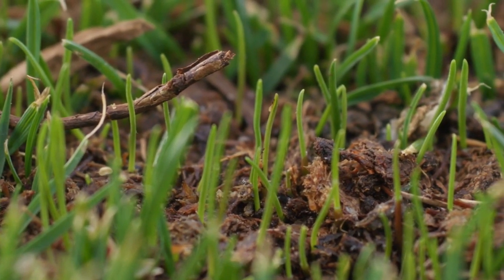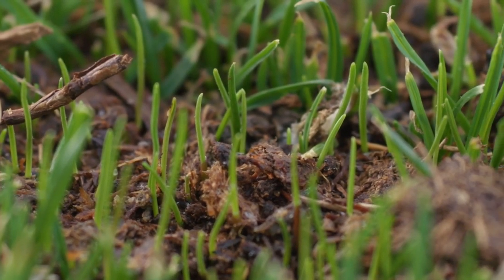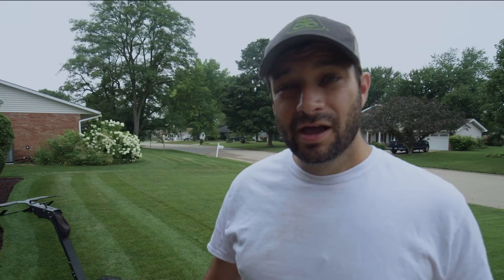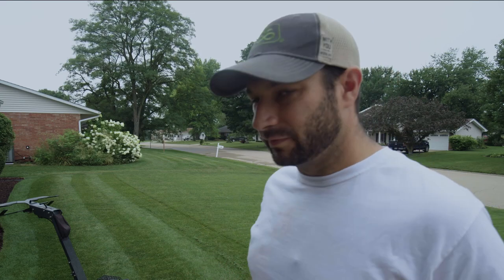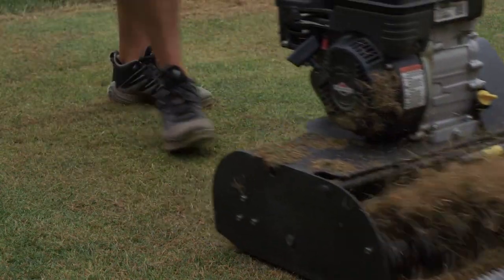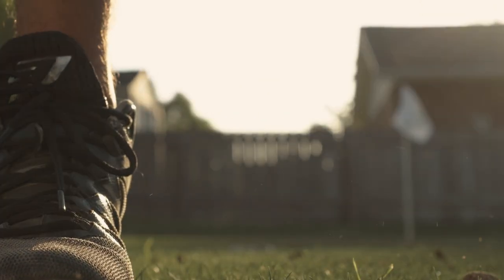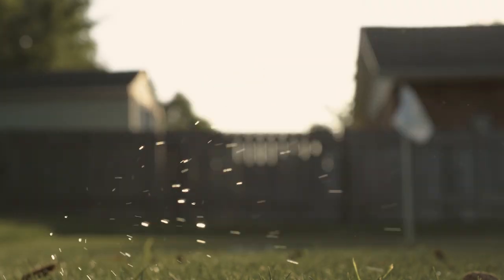When I go to overseed, I just want to make sure that the existing turf isn't going to overshadow the new baby grass. Second, I want to be able to go over this with a scarifier and make sure that I'm able to clean up any debris that accumulated over the summertime, because there's some dead grass and thatch in here. I want to get that out so that when I put my seed down, I'm going to have good seed-to-soil contact to improve the chances of germination.